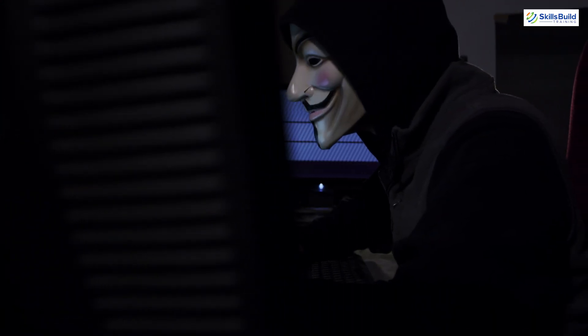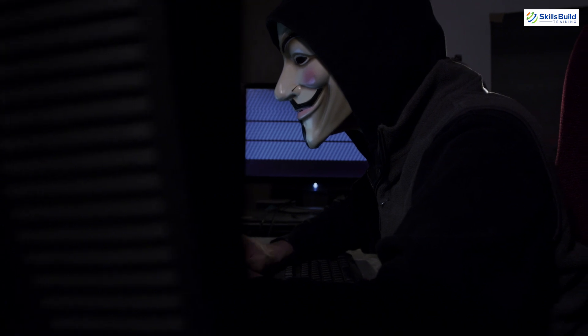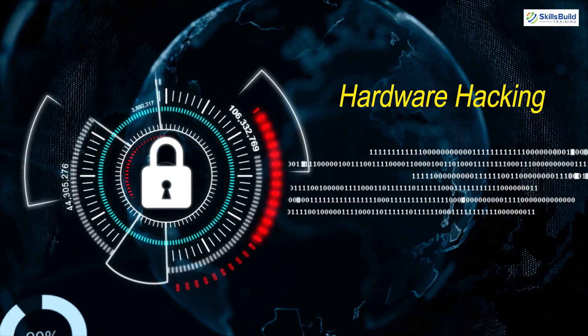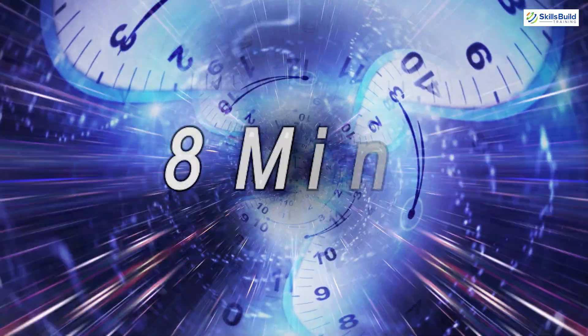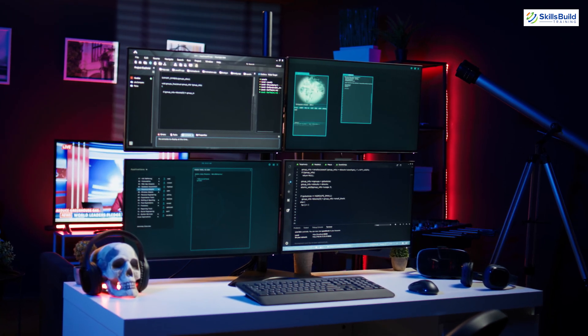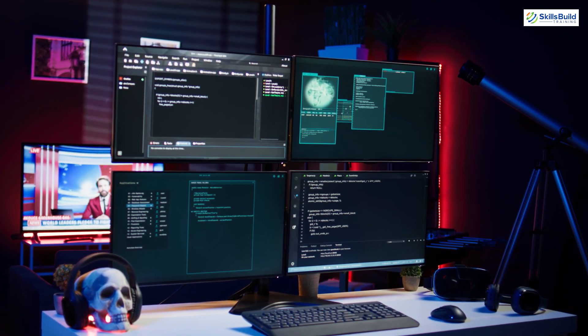Today we're diving into the fascinating world of hardware hacking tools. These tools are indispensable for anyone interested in physical security testing, hardware hacking or embedded system security. In just eight minutes we'll cover 18 essential hardware tools that ethical hackers use to test and secure devices. By the end of this video you'll know what each tool does and how it can be used.